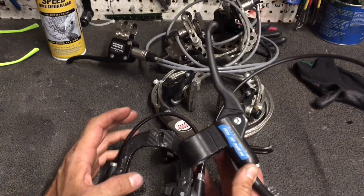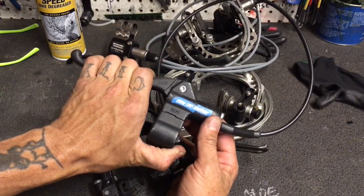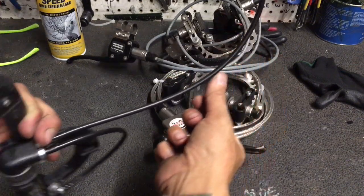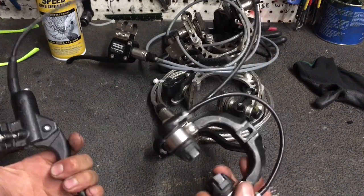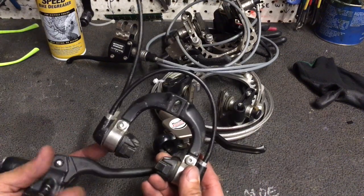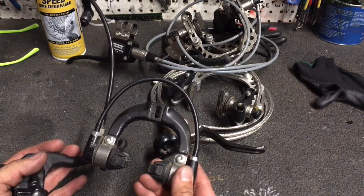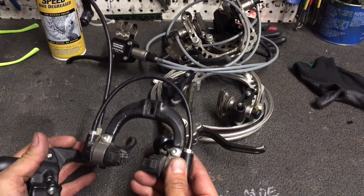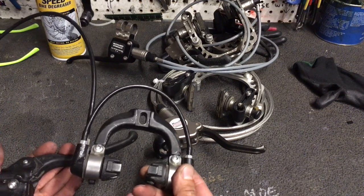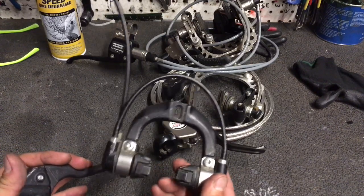Just like a hydraulic disc brake, you have a master cylinder — you are pushing a piston using the brake lever, pushing fluid all the way down a hose, affecting a change, usually a pinching of a caliper onto a rotor. Now sometimes this rotor is your rim, in the case of all these brakes we're about to talk about. Sometimes the rotor is what we colloquially call a rotor in disc brakes — a small metal disc. They're both doing the same thing: pinching a spinning wheel.